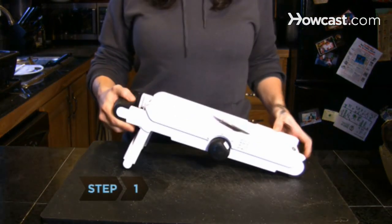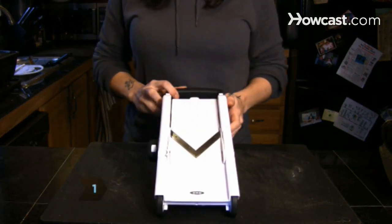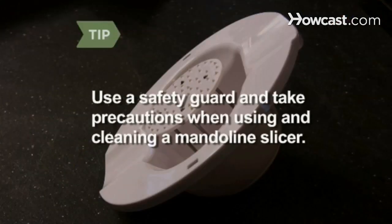Step 1. Place the slicer perpendicular to you so that you'll have better control over the food. Mandolin blades are very sharp. Use a safety guard and take precautions when using and cleaning a mandolin slicer.